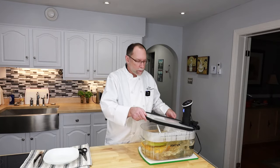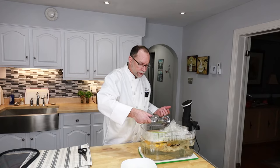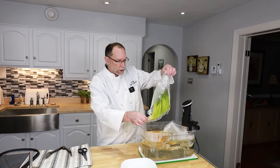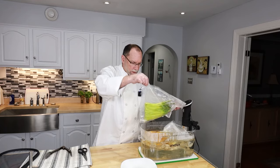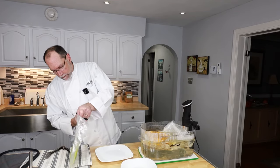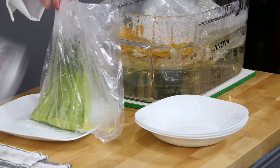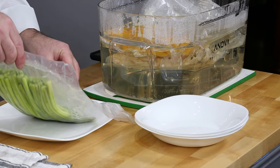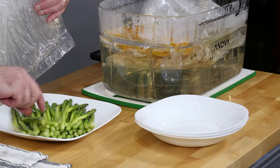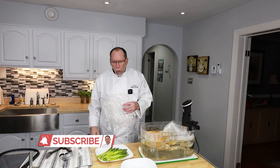So our sous vide has been running. Like I said, for an hour we've been cooking potatoes, squash, and asparagus — all weighted, of course. We'll get our asparagus out first, which is in a very nice butter sauce. I'll bring that out, bring up one of these plates, and we'll empty our asparagus right onto the plate with the butter sauce. I have to test it, of course. That's good.